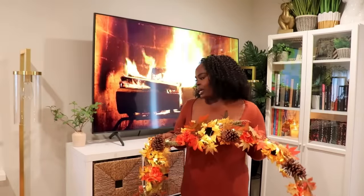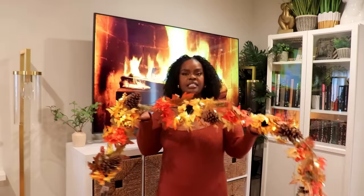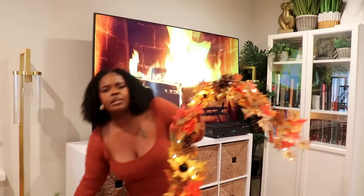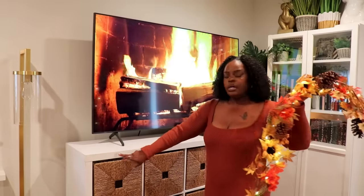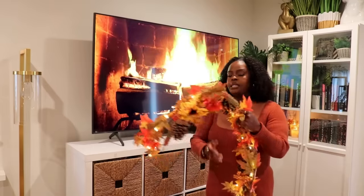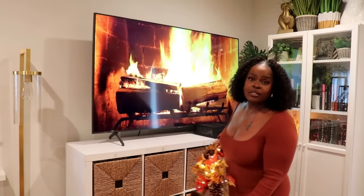Now we're ready to decorate my TV console area. That's pretty simple because I have the garland with faux foliage, lights, little berries, and pinecones — that's pretty much enough for this area. I might hang one of the little pumpkin garlands up here as well, but for now I'll just put this one up. I have some little clear mini command hooks on here that I use for Christmas stockings — those should work to hang the garland.